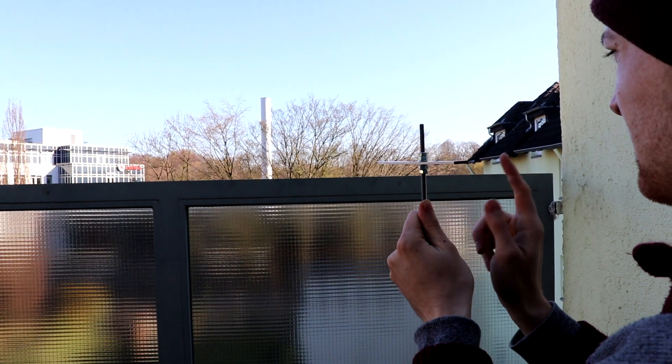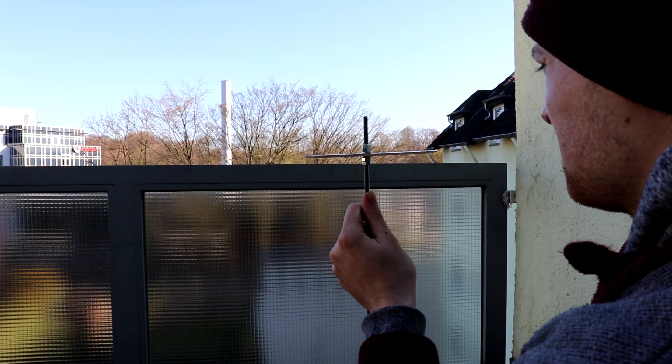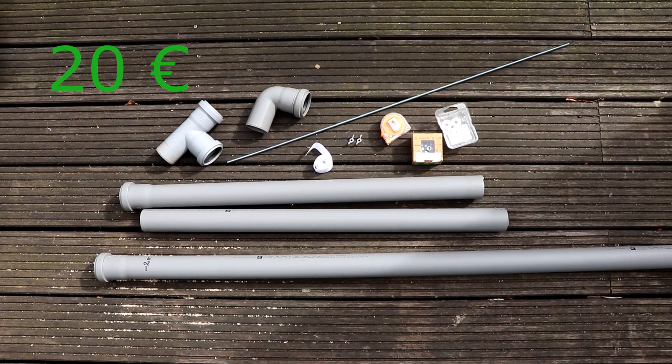Hey guys, welcome to this video in which I will be showing you how to build your very own vertical jump tester. The items that we need are fairly cheap, so in total it'll be around 20 euros or 22 dollars max.